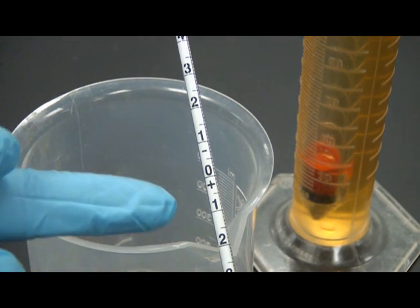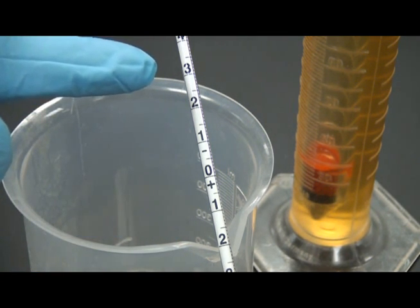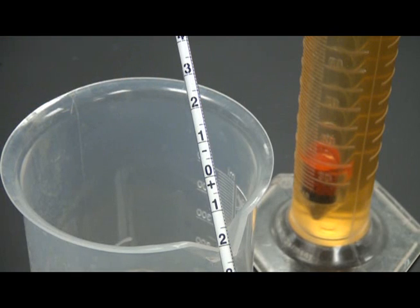Some Brix hydrometers include a plus and minus range. A dry wine sample will finish in the negative portion of this scale.